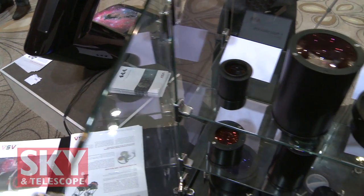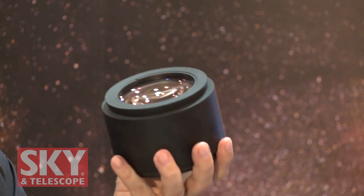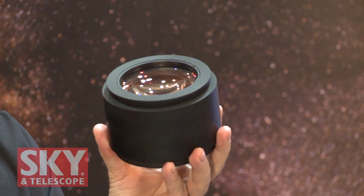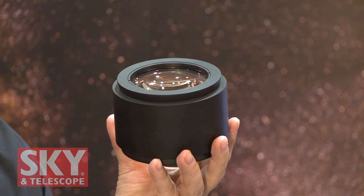So what are some of the other ones you have here? This is an RC reducer and flattener — for a Ritchey-Chrétien system. It's a combination focal reducer. What's the factor on it? 0.84, and the second one we have is 0.70.